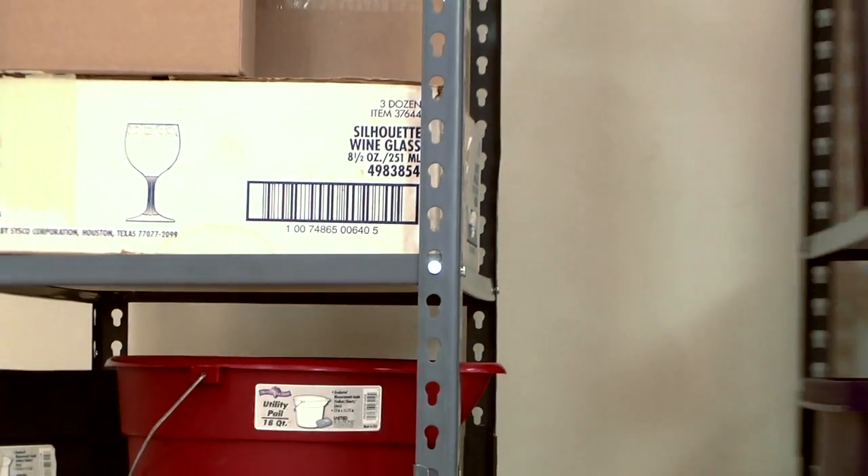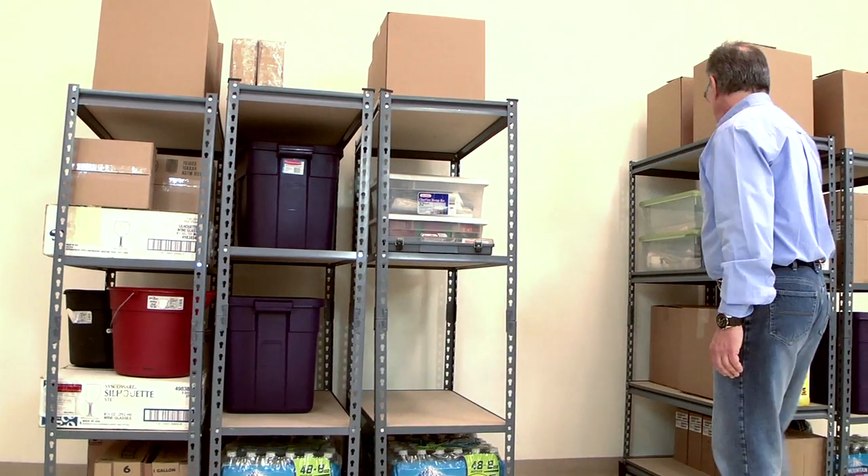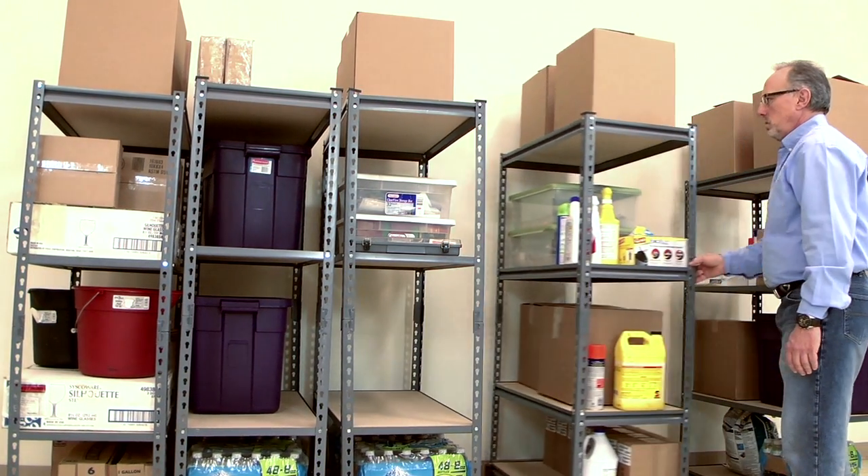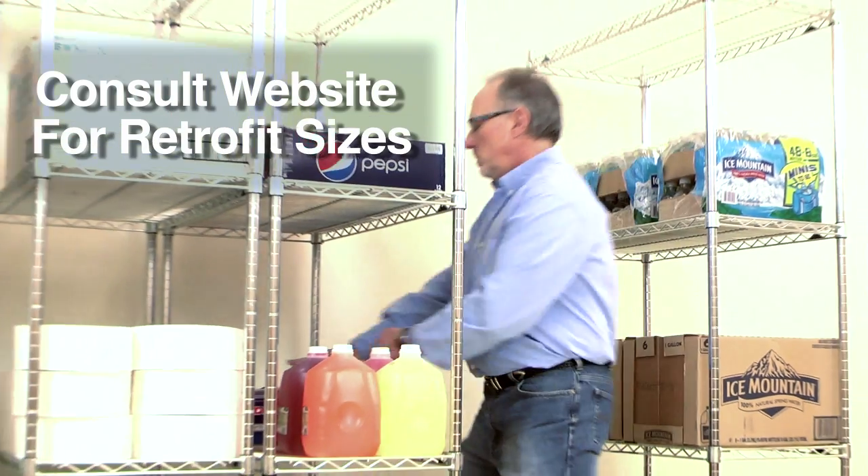As storage needs grow, Spacetrack grows with you. Additional modules integrate easily into your existing system. And for a real money-saving value, retrofit your current shelving with Spacetrack carriages and slide your way to greater cubic storage space.